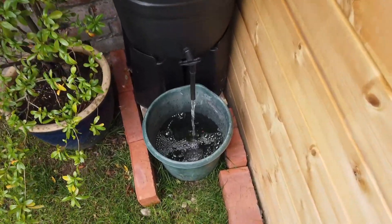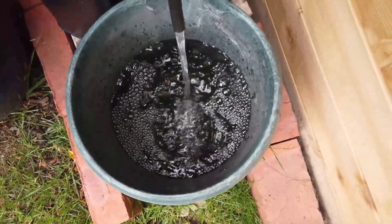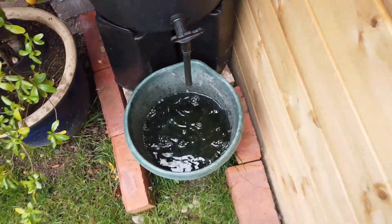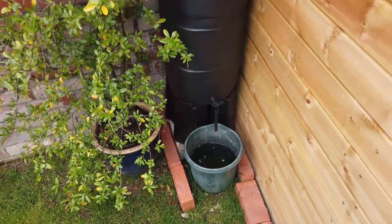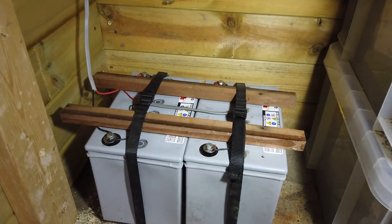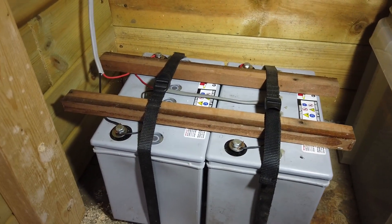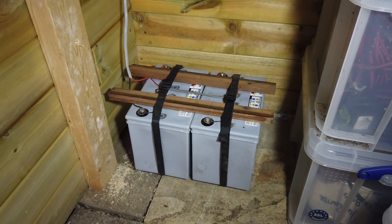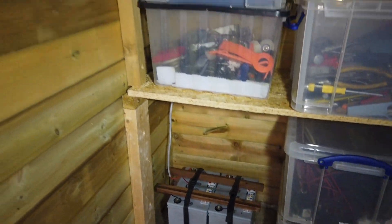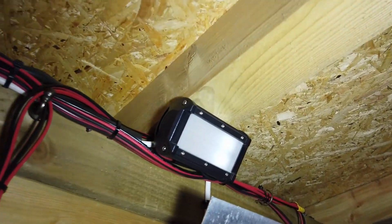This helps the environment a little, but the principal reason was to channel excess rainwater away from the sides of the shed and reduce the potential for rot in the wood. Inside the shed is a 12 volt system consisting of two large sealed lead acid wheelchair batteries, which power the lighting inside and outside the shed — as you can see, we're using high efficiency LED lighting.